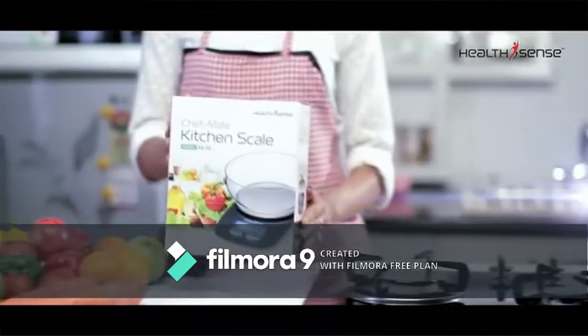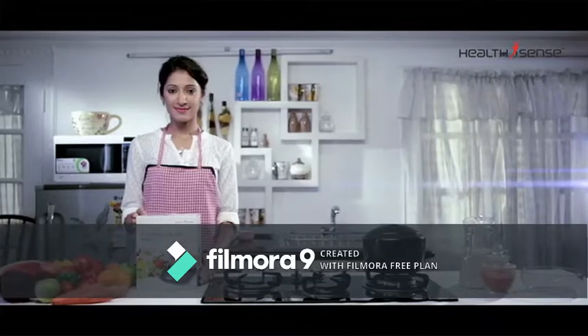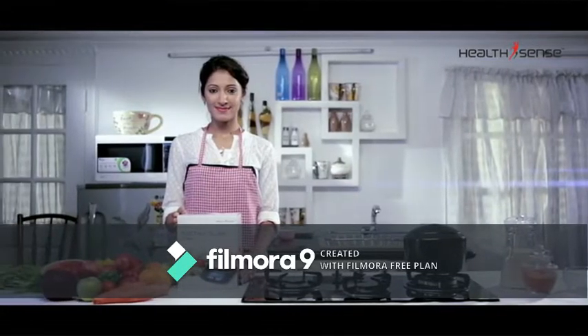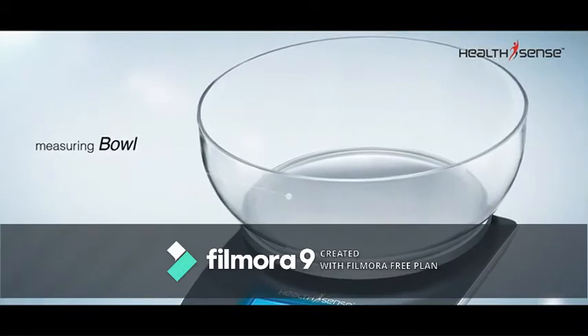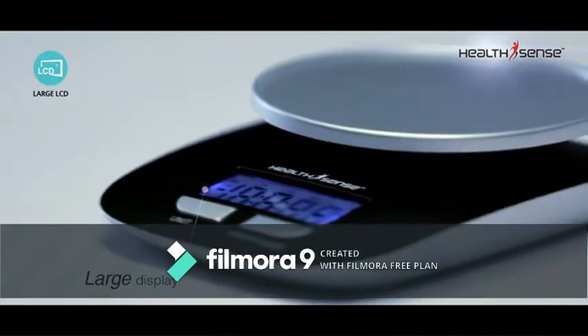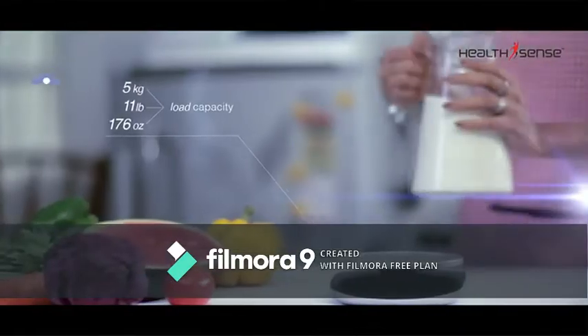HealthSense introduces the Chef-Made kitchen scale, which is attractive, durable, highly versatile, and offers a wide range of features. It comes with a plastic measuring bowl and a large LCD with blue backlight for easy reading.